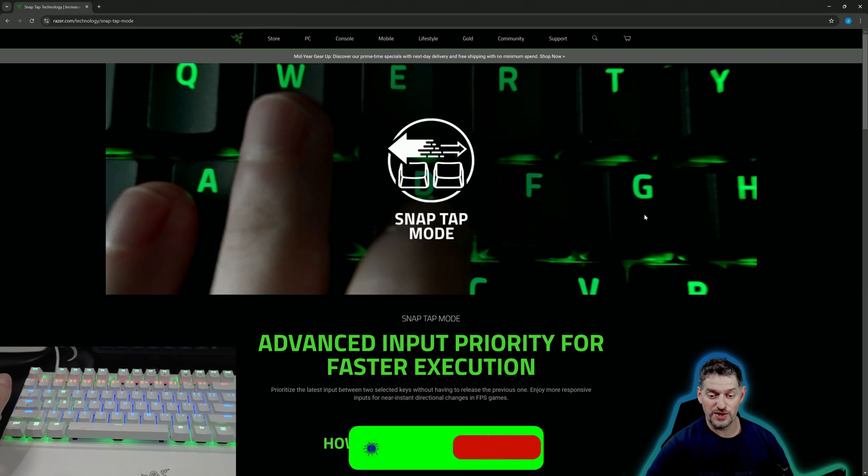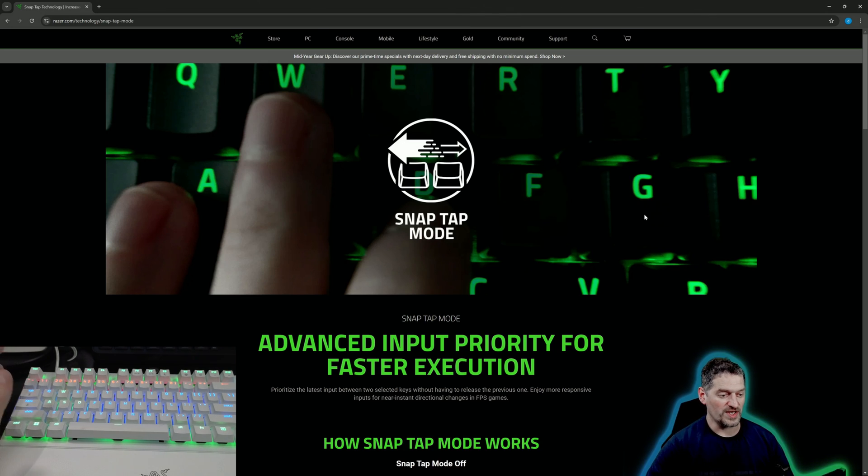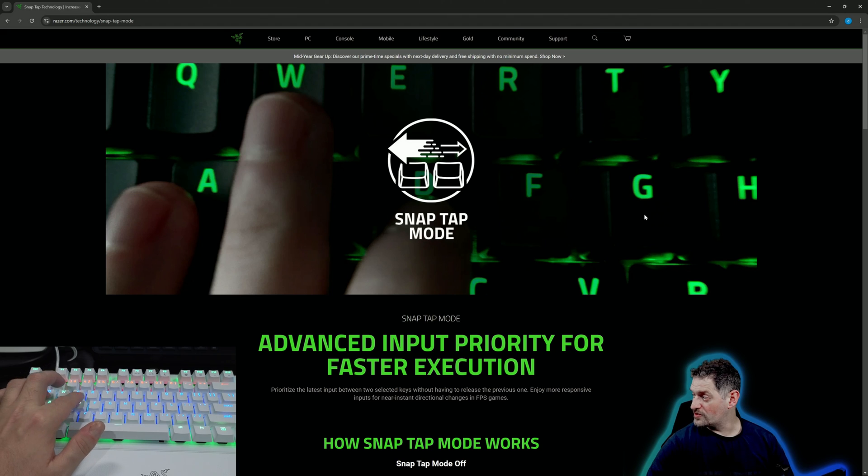Let's get into SnapTap and what exactly it is. Usually when you push two keys at the same time, they kind of cancel each other out and you can't use them. What SnapTap does is it allows you to press one key, like your A key, and while you're pressing that, if you then press your D key, instead of canceling both out and stopping movement, it automatically goes to the second key. So if you're doing micro movements — A and D — you can just press A and then go with D instead of alternating one by one. It makes it a little bit better.